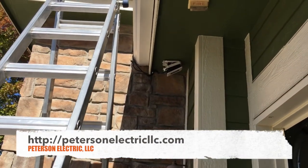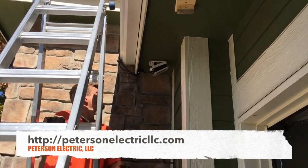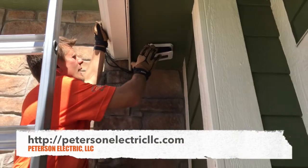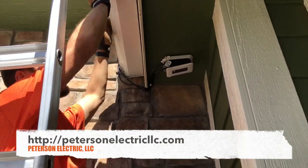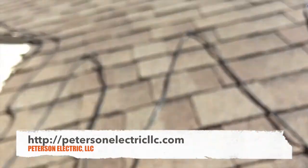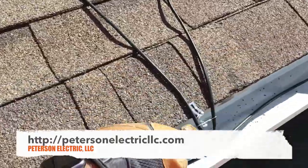We fished it in through the attic, patched that hole, and came out through here — a very nice smooth look. The cover will cover all of this, and then we wrapped it around the gutter.